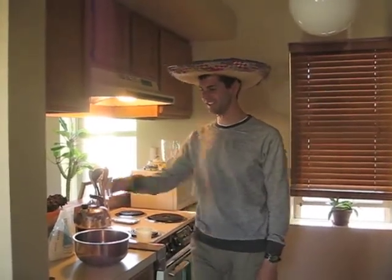Buenas tardes and welcome to Getting Fatsy with Matzy. I'm here on Cinco de Mayo to make tequila ice cream, a delicious treat made with heavy whipping cream.